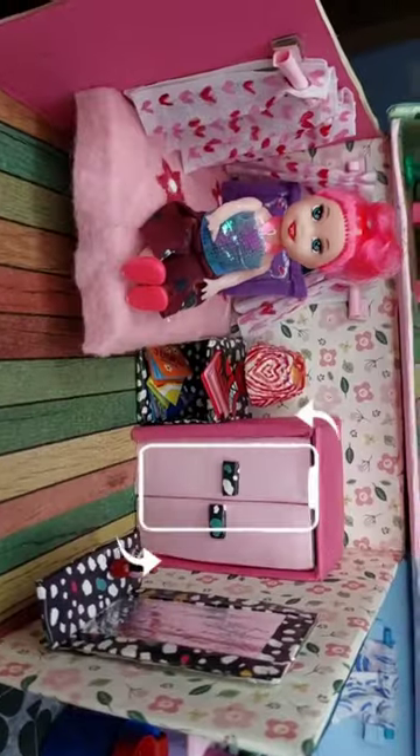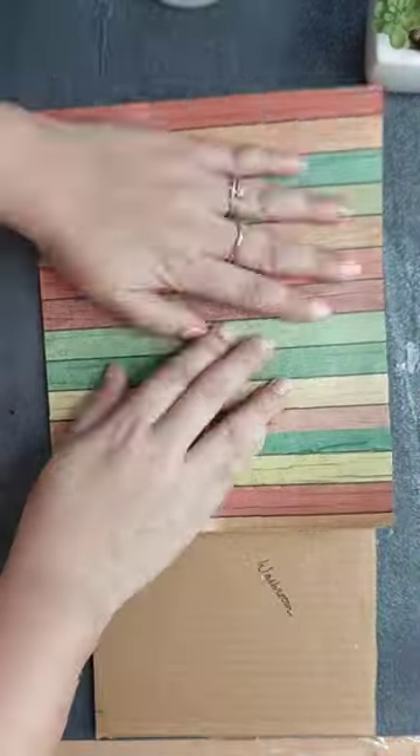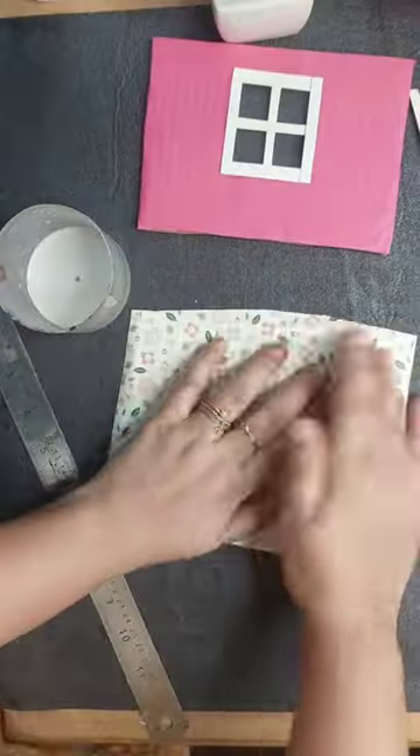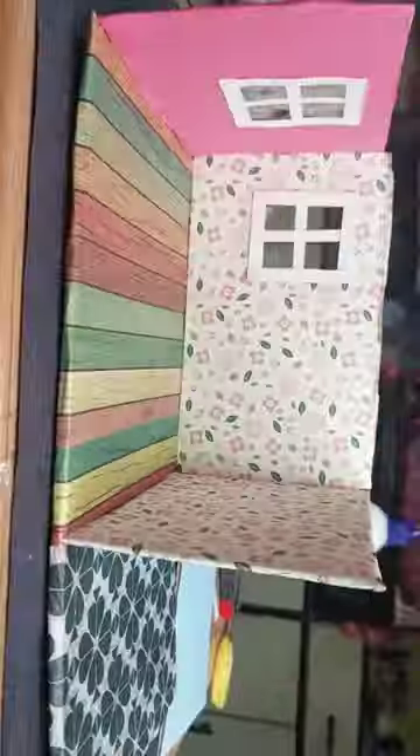Hey everyone, let's make a dollhouse bedroom. First, I will make a wall here. After making a wall, I will cut a transparent sheet. And then, I will put all the walls together.